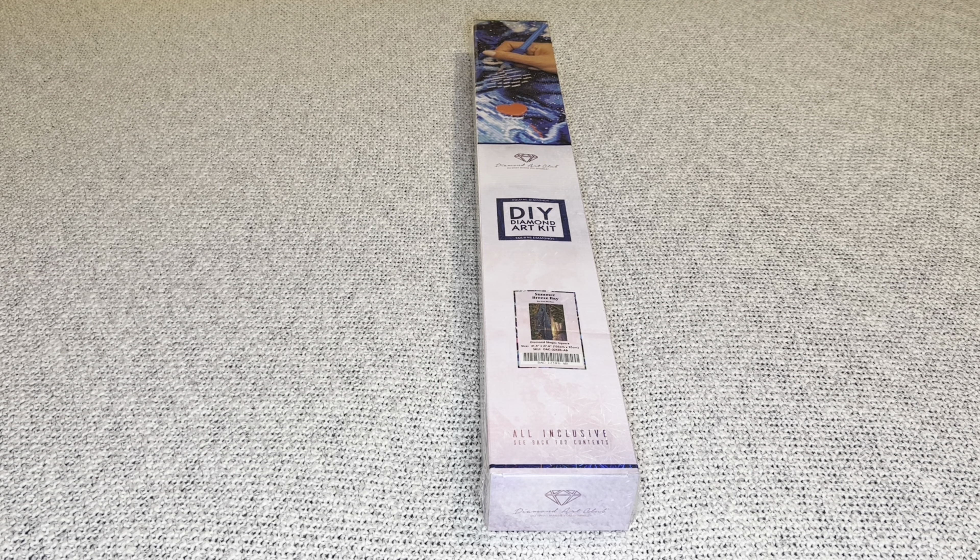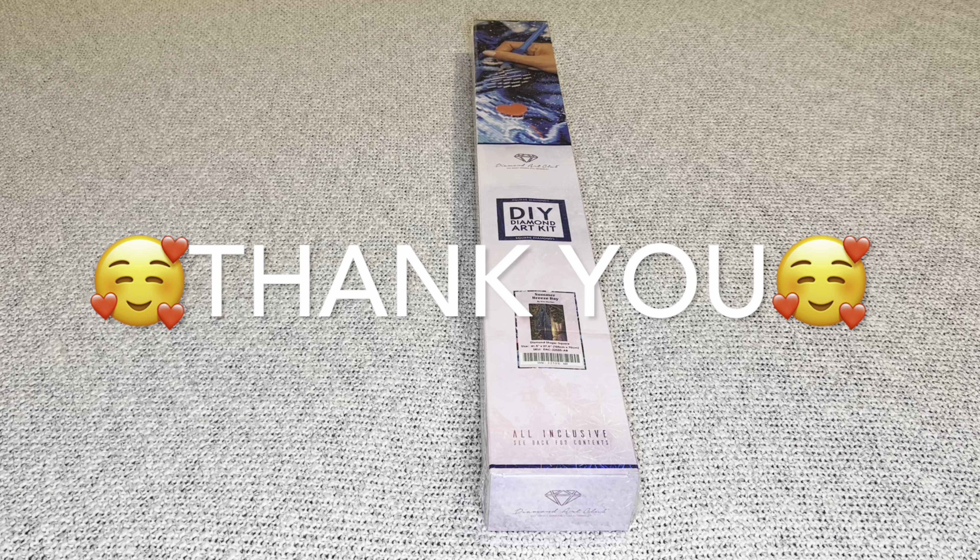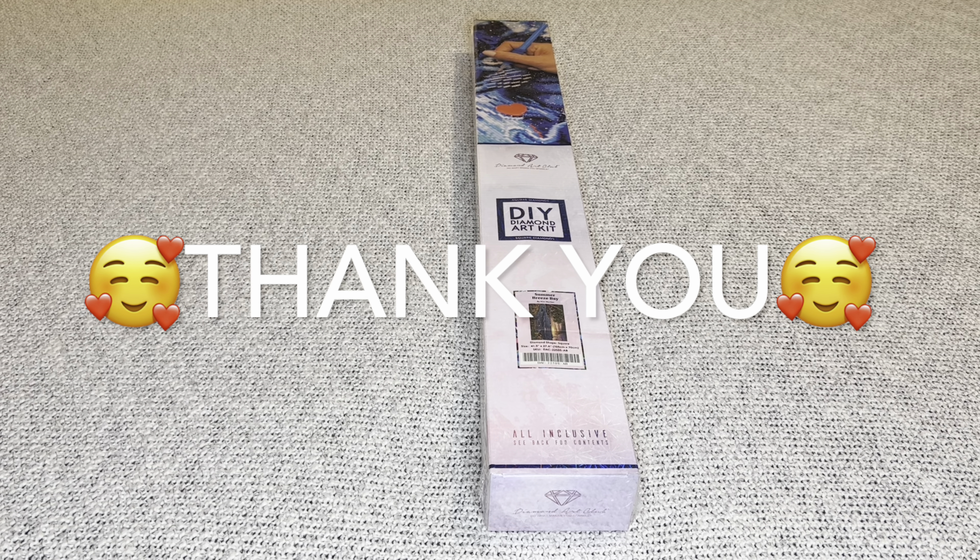Hey you guys, welcome to my channel Nurse Rachel and Crafts. Today I have a special unboxing for you from Diamond Art Club. This image was part of Diamond Art Club's four year anniversary sale where they released 50 diamond paintings. However, this beauty did not arrive to me in time for a sneak peek, so I decided to make it as a first look video.